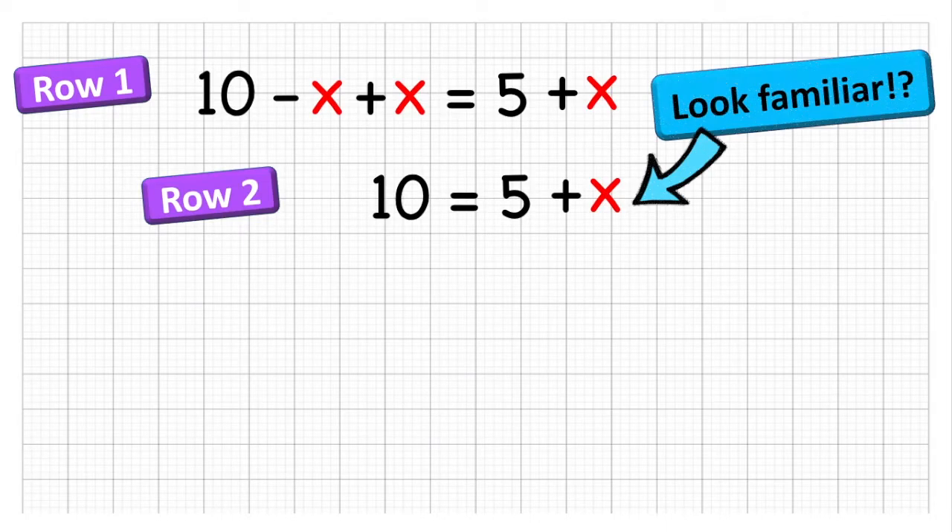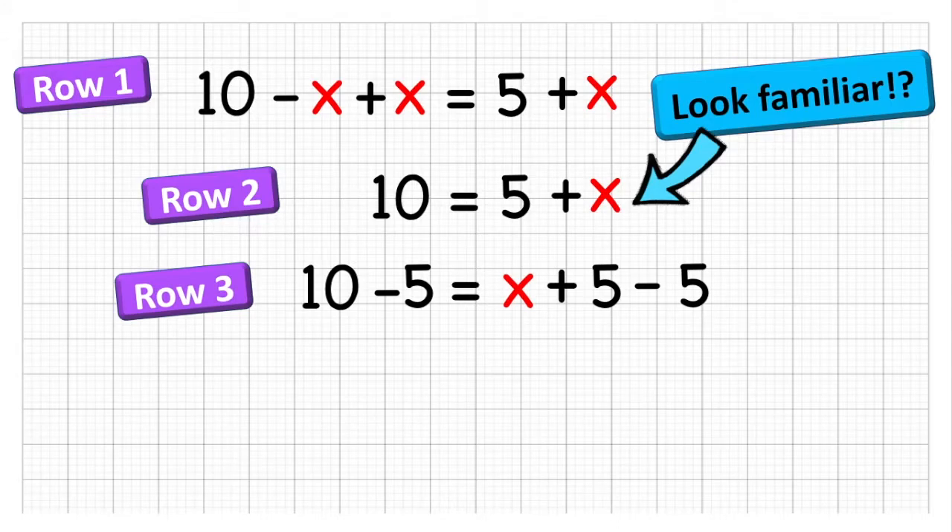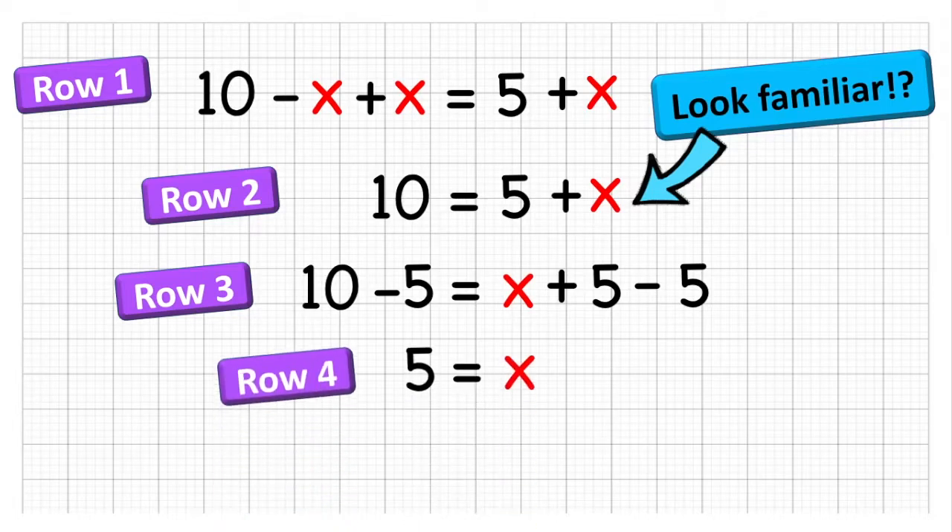The reason we did that is because we now have an equation that we know how to solve. The x is being added to a 5, so in order to get rid of that 5, we need to subtract 5 from both sides. Since addition is commutative, 5 add x is the same as x add 5. So 10 subtract 5 equals x add 5 subtract 5. The two 5's cancel each other out. Therefore 5 equals x, or x equals 5. Solved.